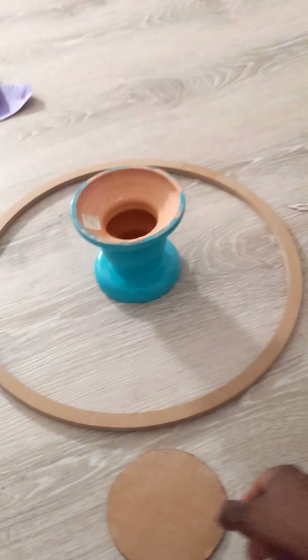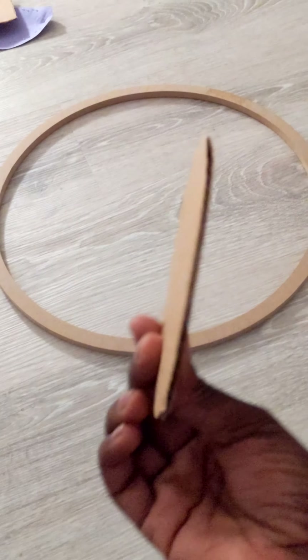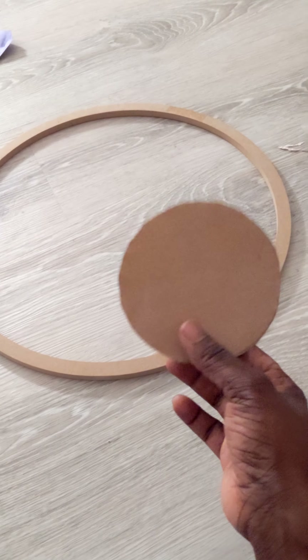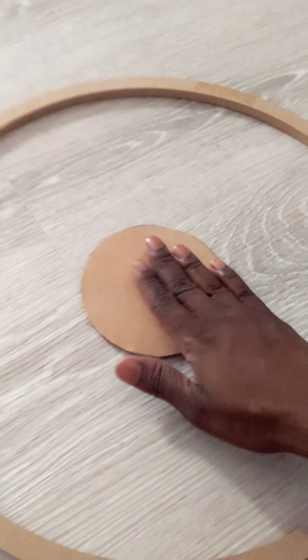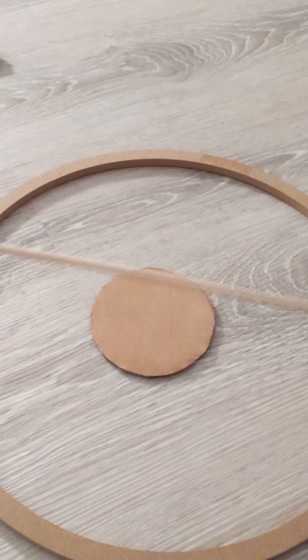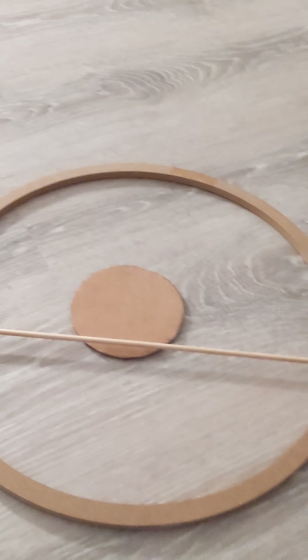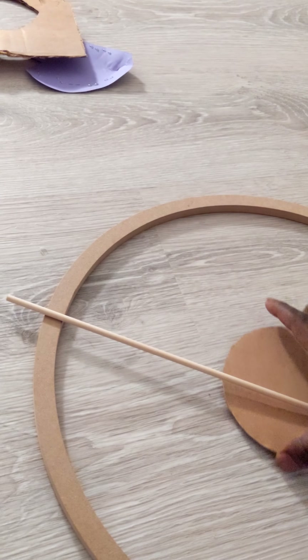So what I did is, after looking and researching online, I found this — actually this is a reef ring. I found this at Michael's for two bucks. I also got these little dowels at Home Depot for, I think, 72 cents, and I got two of them because I wasn't sure how many I was going to need. So far this has only cost about $3.